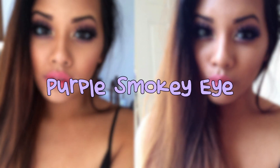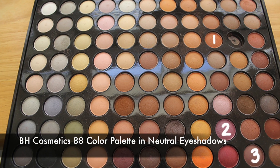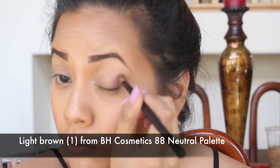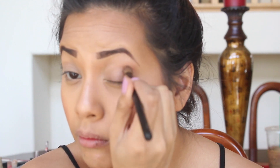Hi guys, welcome back to my channel. Today I'm going to show you how to create this purple smokey eye. The beginning of the video is kind of out of focus, so I apologize. The first color I'm using is this light brown from the BH Cosmetics palette. I've already primed my eyelids, so I'm just going to take a crease brush and place this color into my crease. This light brown will be our transition color.